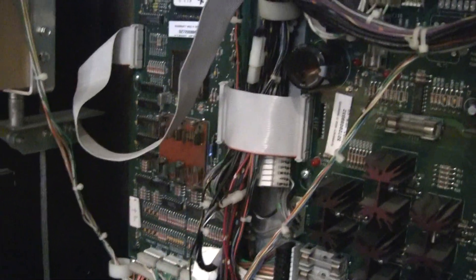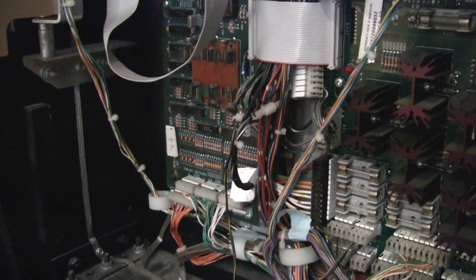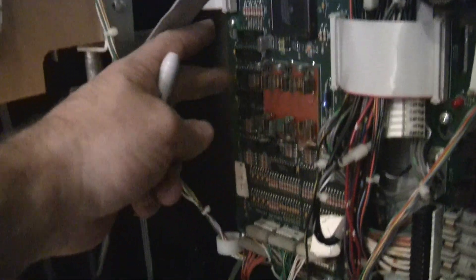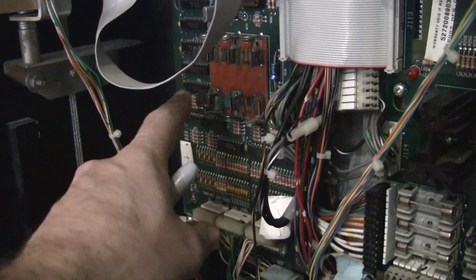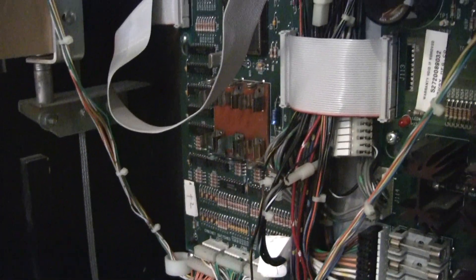Greetings and welcome to Pinball Help. Today I'm going to show you how you can modify a WPC game and add a remote battery holder so that you don't have to have the batteries on the MPU board like this. They'll often leak acid electrolyte and that'll get into the board and it'll destroy everything.